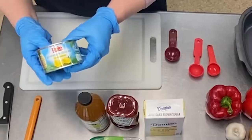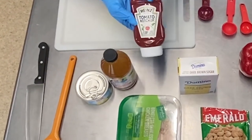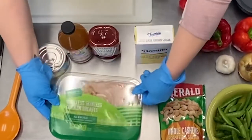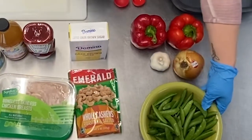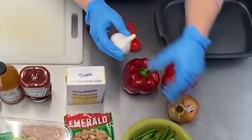For ingredients, you'll need a can of pineapple, apple cider vinegar, ketchup, brown sugar, two to four full chicken breasts, cashews, snap peas, one to two red bell peppers, garlic, and one onion.